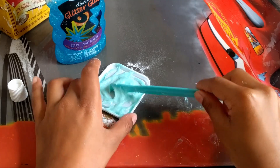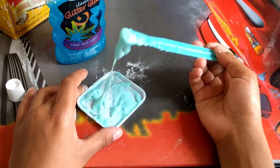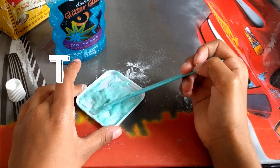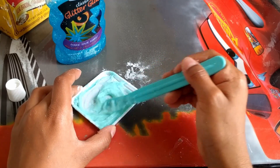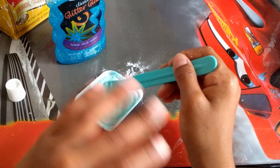Alright guys, so this is a fail — this does not work. As you can see, it just is not good. So that is the end of this video. Thank you guys for watching, please subscribe and like this video, hit the notification bell so you know when I upload a new video. Bye everyone!